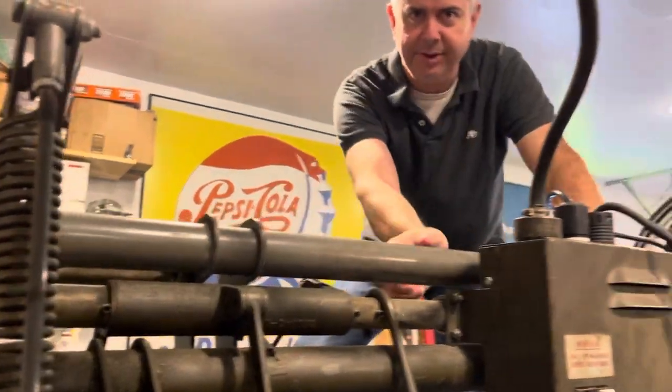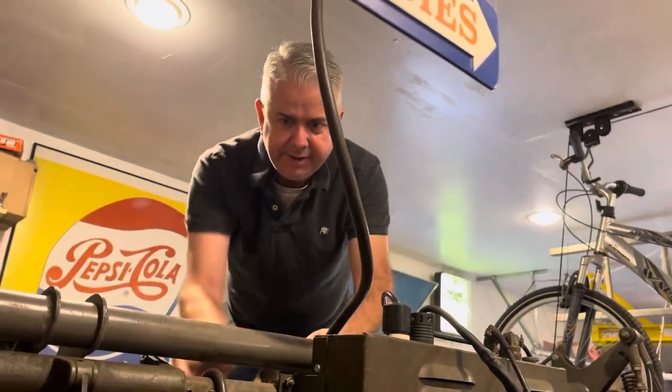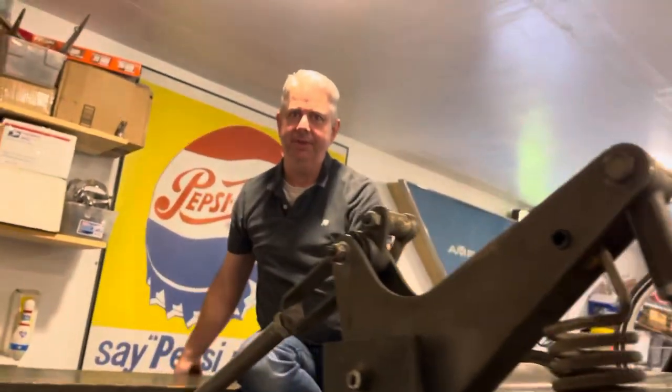The first thing you want to do is turn off your breaker and pull the plug. That way the machine won't come alive, because as soon as you clear the jam the machine is going to turn back on, and you don't want to be holding onto the belt or anything else trying to clear it — it's going to take a finger off or something.